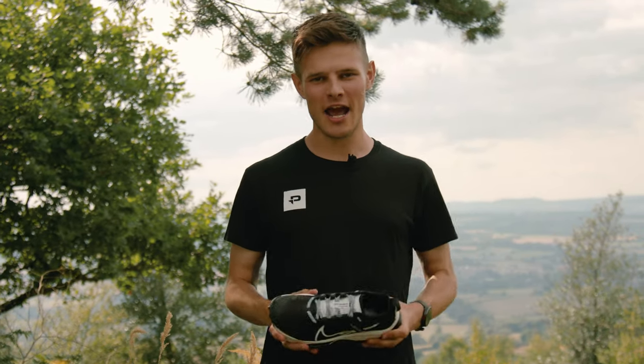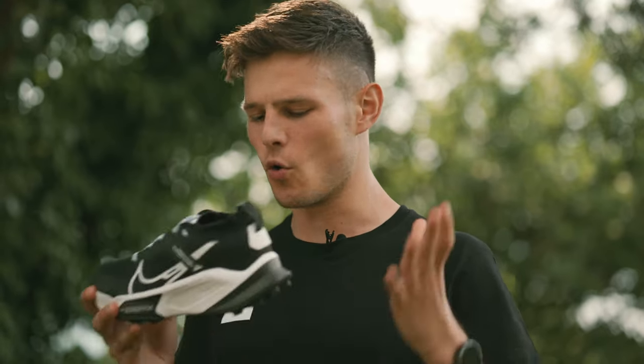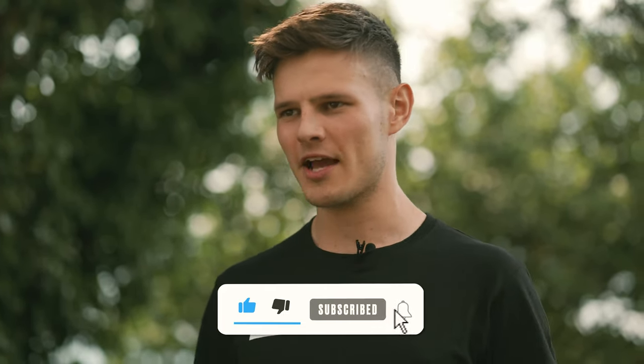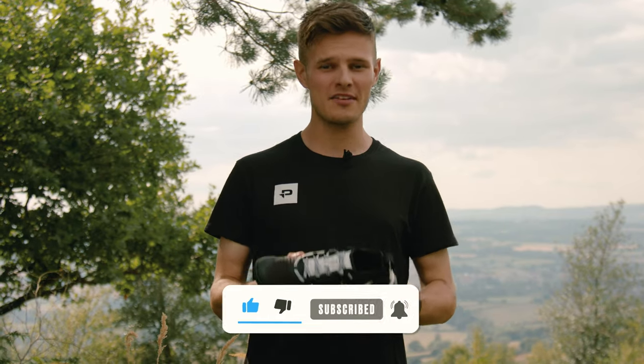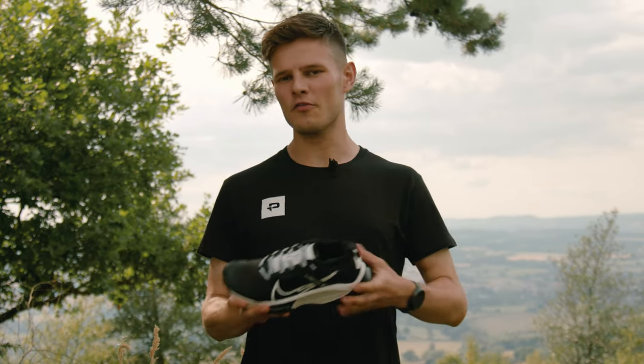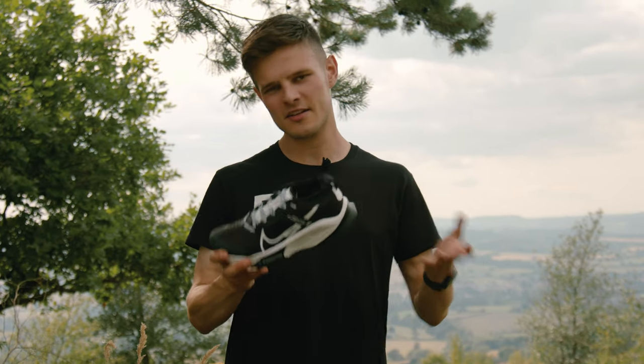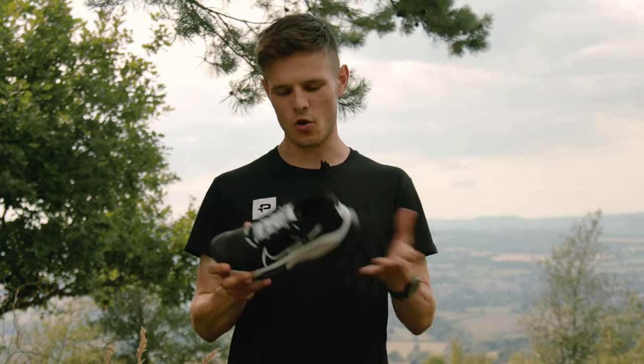Hey guys, it's Tom here from Pro Direct Running and in this video we're going to be taking a first look and giving you a wear test of an all-new shoe in the Nike Trail lineup, the Nike Zagama. I'm not much of a trail runner and definitely more of a fan of a fresh bit of tarmac, so in order to put the shoe through its paces properly, I've enlisted the help of Fleury, who is a professional GB orienteer and a trail running enthusiast. Fleury hasn't actually seen the Nike Zagama yet, so let's go and meet him and get his first impressions of this shoe.